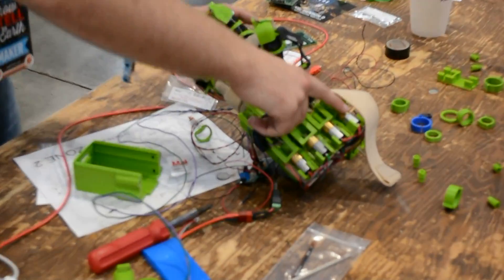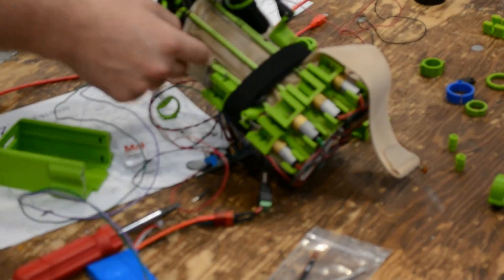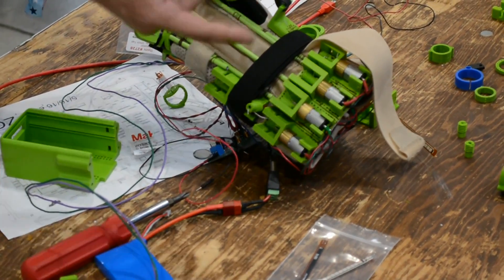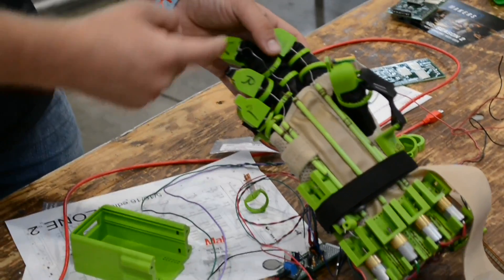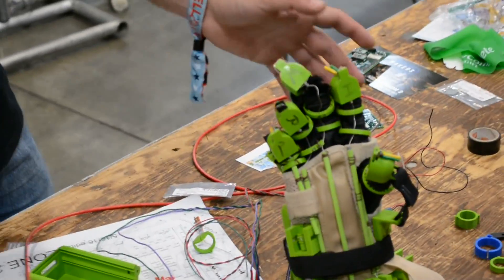What we do is we start actuating these motors down here that have a steel cable that wraps around the spool. The steel cable runs up the wrist through the finger and as it wraps up it curls the finger for you.